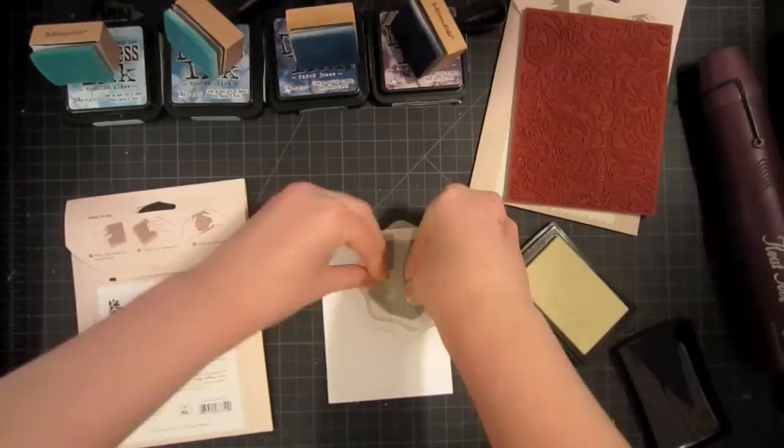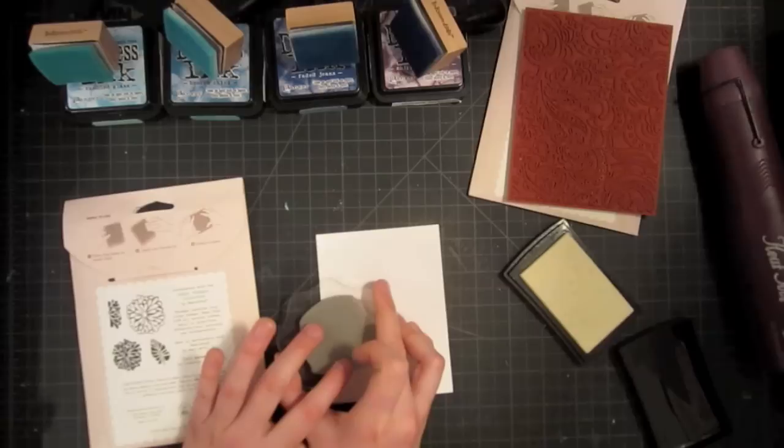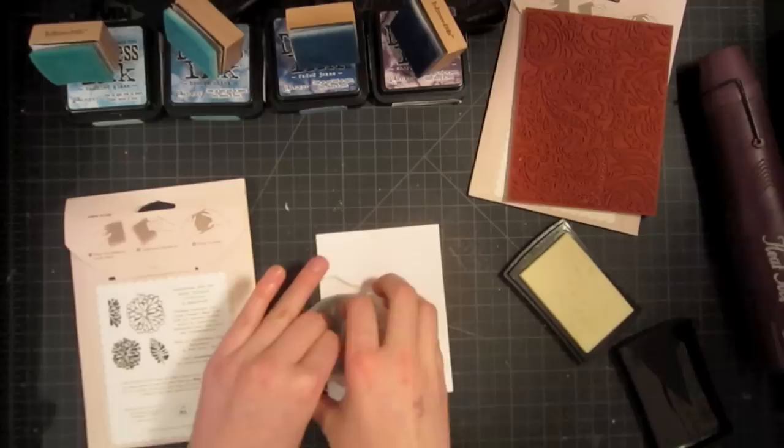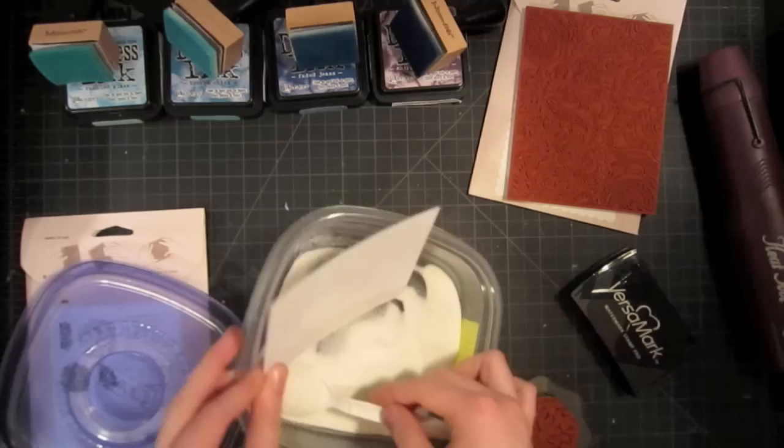I'm going to stamp it about three times for a good visual triangle effect. I find that this is a really nice number that gives it good balance and will look good every time. Just try not to overlap your stamped images for now. Now I'm going to sprinkle on the embossing powder, making sure it's well covered, and then tap off the excess when you're done.